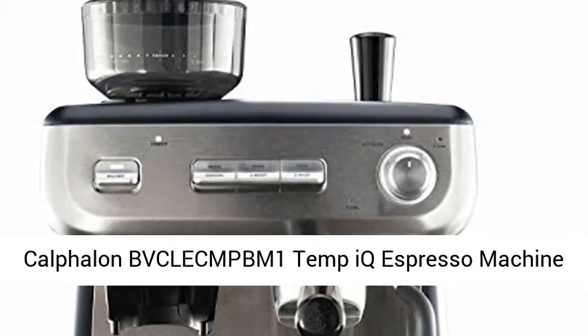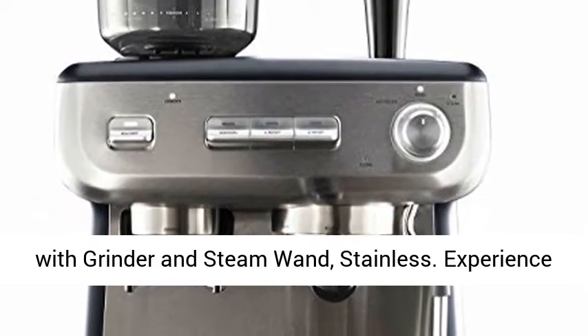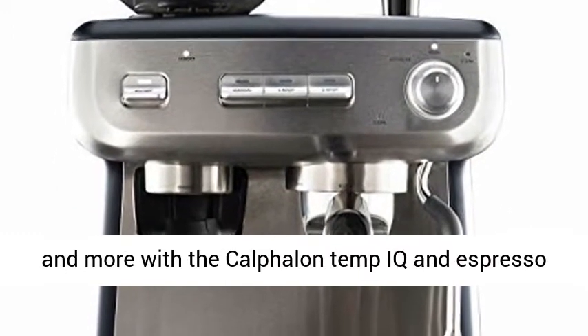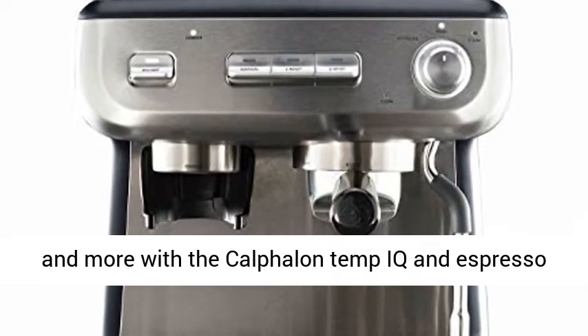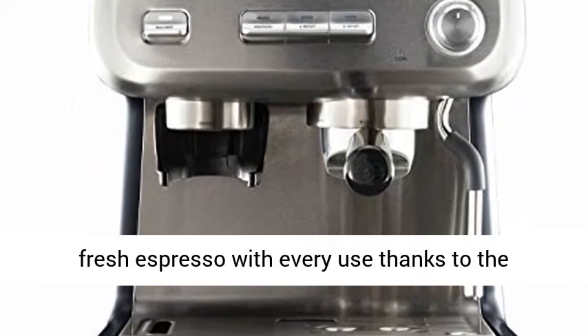Calphalon Temp IQ Espresso Machine with Grinder and Steam Wand, Stainless. Experience great-tasting espresso for cappuccinos, lattes, and more with the Calphalon Temp IQ Espresso Machine with Grinder and Steam Wand.